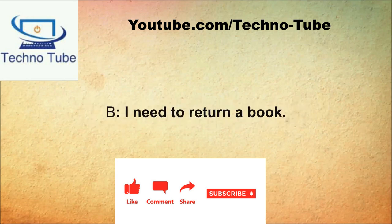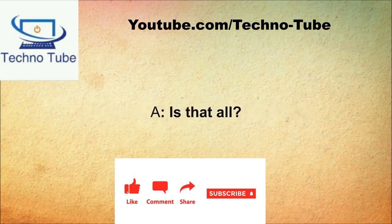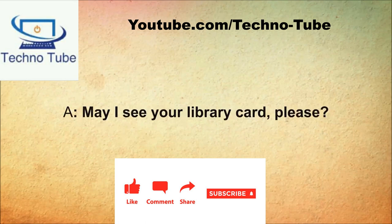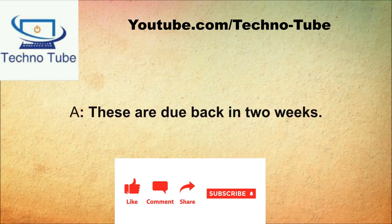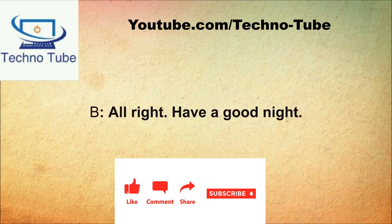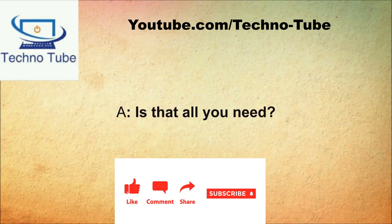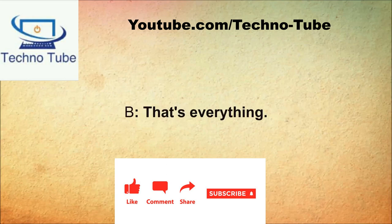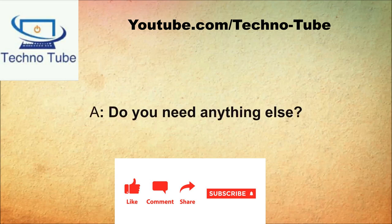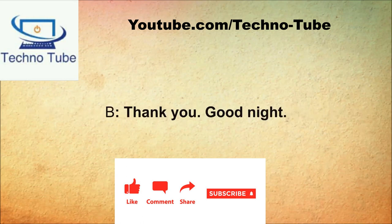What can I do for you today? I need to return a book. Can I do anything else for you? I want to check these books out. Is that all? That's all. May I see your library card please? It's right here. Will that be all for today? Yes, that's it. These are due back in two weeks. All right, have a good night.